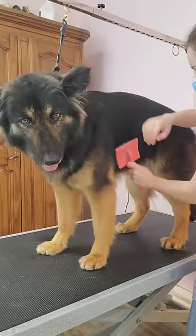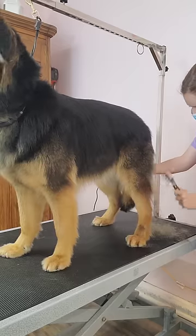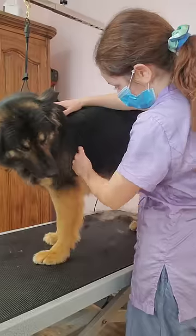I'm brushing her today with my Chris Christensen coral brush, my undercoat rake and my metal comb.